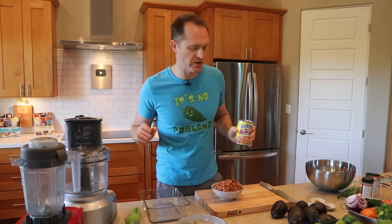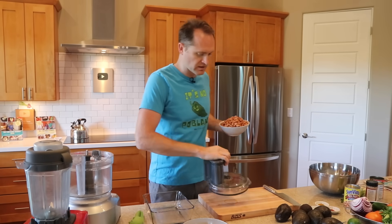First things first, let's make a really simple refried beans — you don't even have to recook these. We're using canned beans; try to find the no salt added because there's way too much salt in canned foods. I have two cans of pinto beans here — you could do this with black beans too if you prefer. We're throwing them right into the food processor.